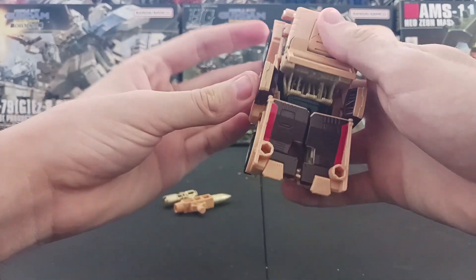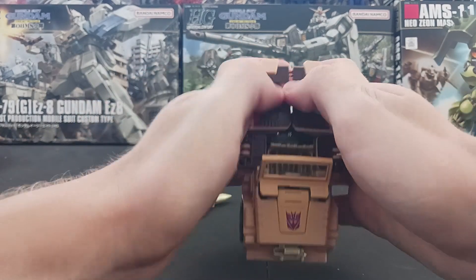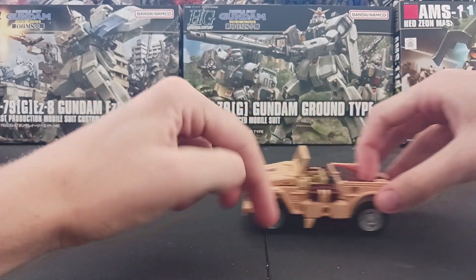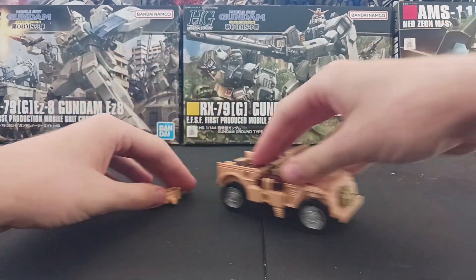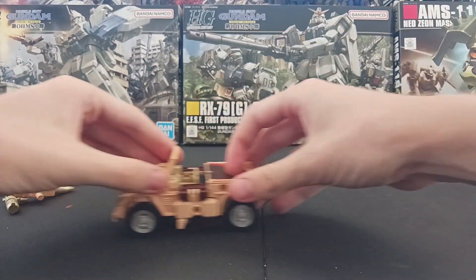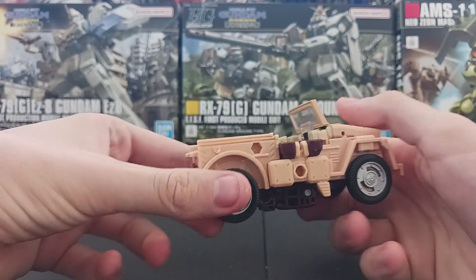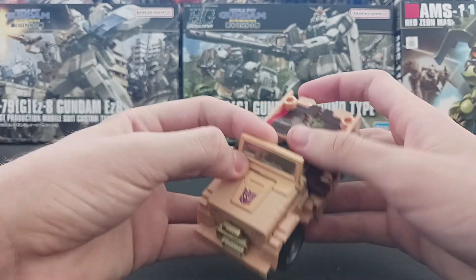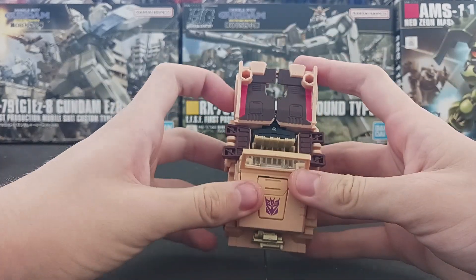This is one of my favorite transformers. Like, this is one of my top ten favorite fucking transformers. The alt mode for the Jeep is fucking perfect.